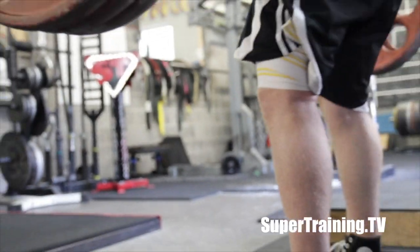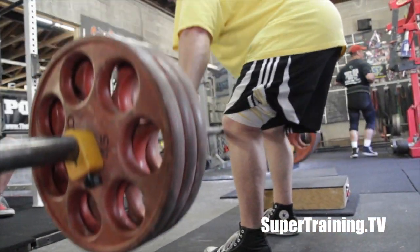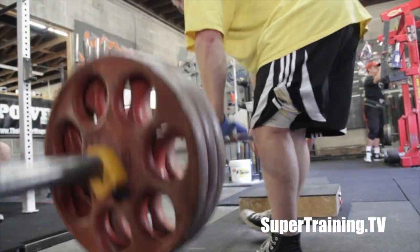This is Mark Bell from SuperTraining.TV, SuperTraining Gym, the strongest gym in the West. Here is my boy Mr. Robot Pants hitting up some block pulls.